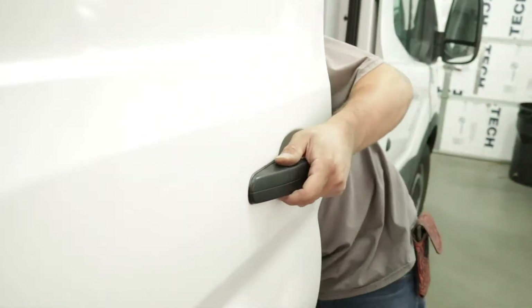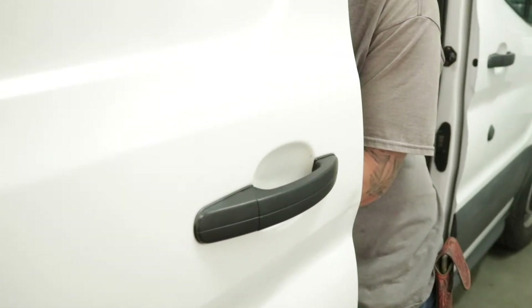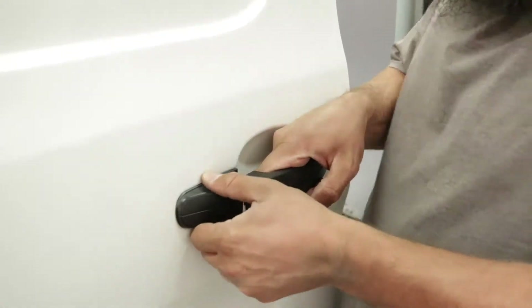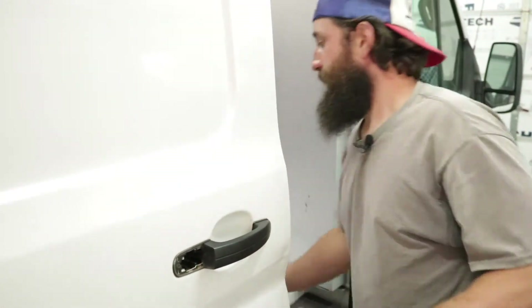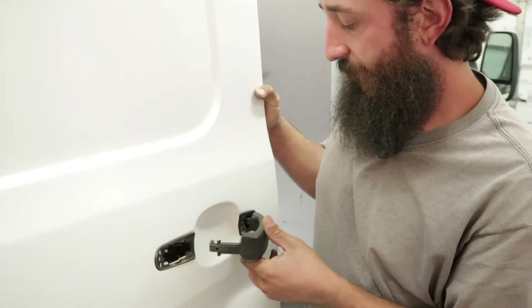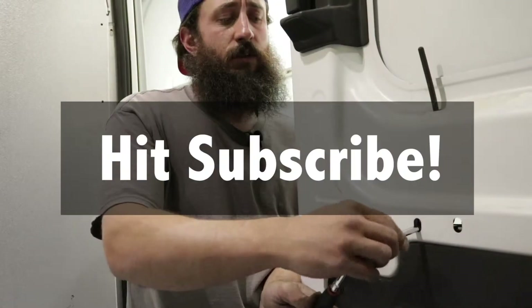Pull this handle out and pop — that's it. Then what we do is slide it out towards the back of the vehicle, pull it out, and that's it.